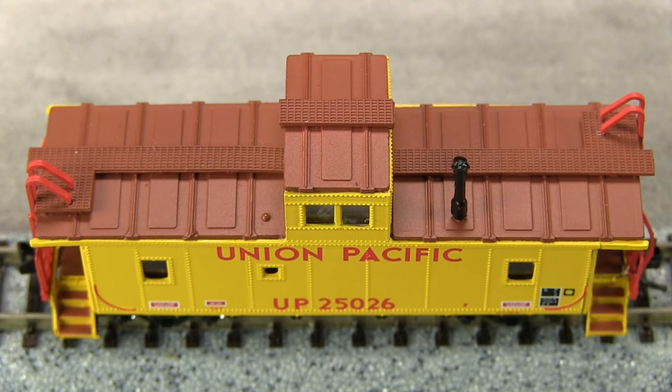The top of the model has a plastic roofwalk that looks a bit chunky to my eye — it would be better as a photo-etched part. The real UP25026 lost its roofwalk sometime before 1984. Be careful with the smokestack on the car; it is not glued on my example and can fall out if the car is turned upside down.